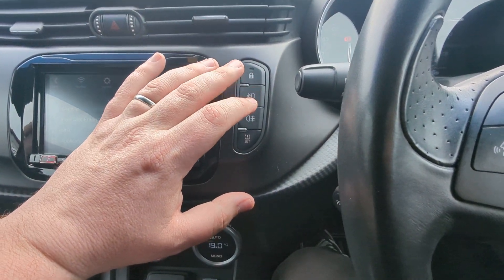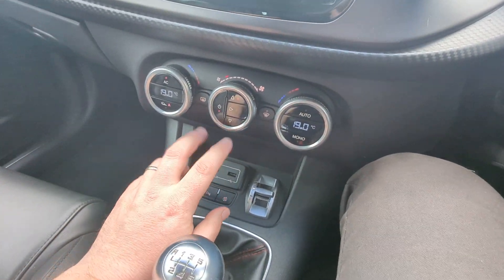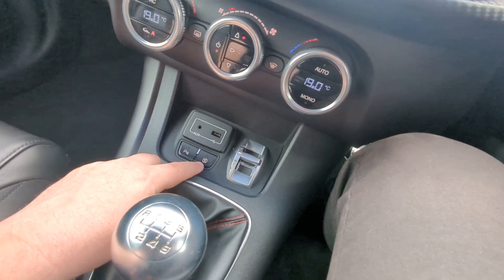Locking. Front fog lights and rear fog lights. And tyre pressure reset. Dual zone climate control. Then we've got your auxiliary inputs here. Turn your parking sensors off here. And turn your stop/start off there.